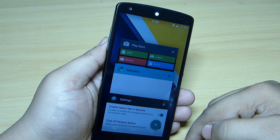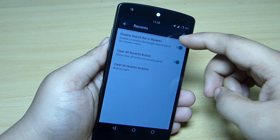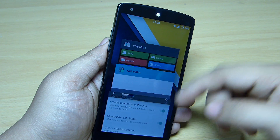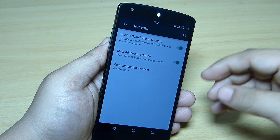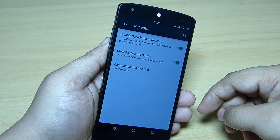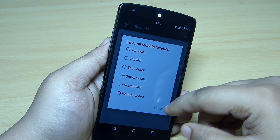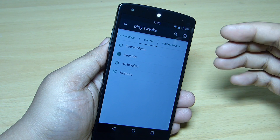In the recents option, a round circular X mark appears in multitasking — tapping it clears all applications. You can also disable the search bar in recent applications; toggling it off shows the Google search bar, toggling it on removes it. The clear all recents button position can be set to top right, top left, bottom center, bottom left, or top center.